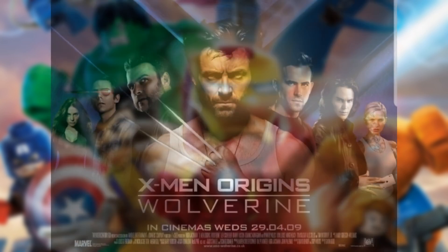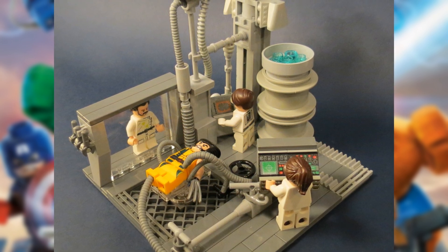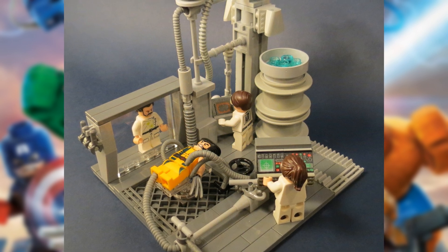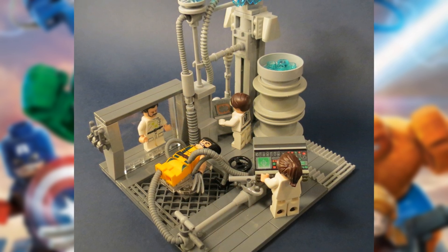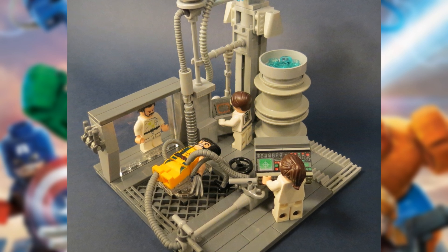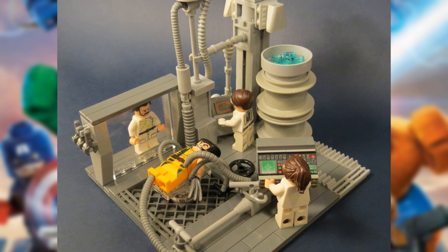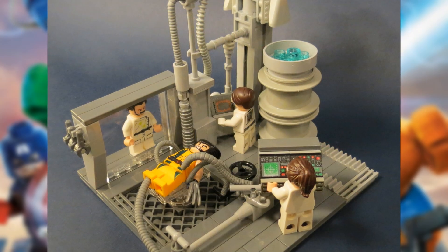Now we're going to take a look at a moc from Wolverine, which is definitely one of the awesome mocs I was able to find. This is the scene where Wolverine is being created, so we got the entire operating room with a lot of technical stuff going on. We got those machines with some electrical currents on top, a lot of pipes, a door to the far left with some doctors, a big console, and the table with Wolverine. Grandmasters, you definitely did an amazing job on this moc.